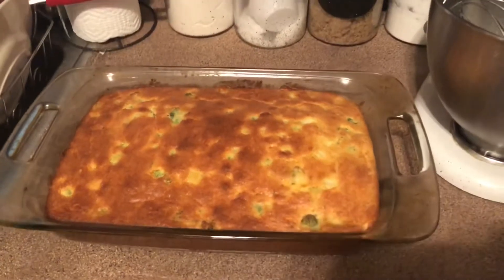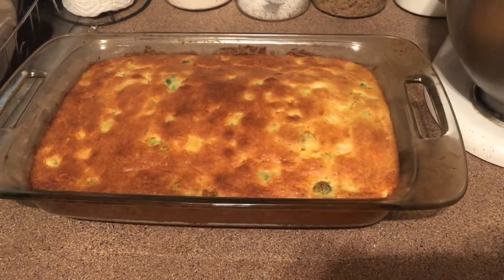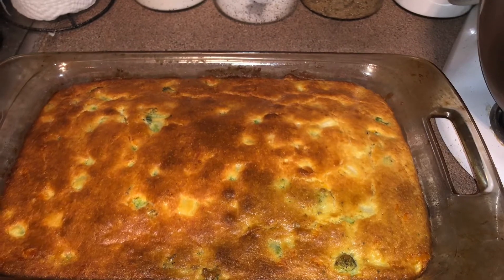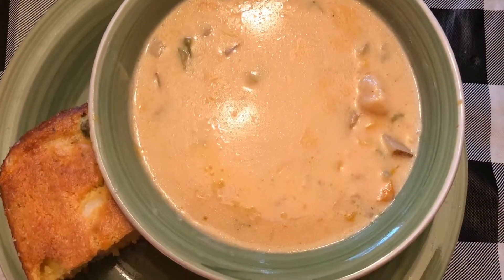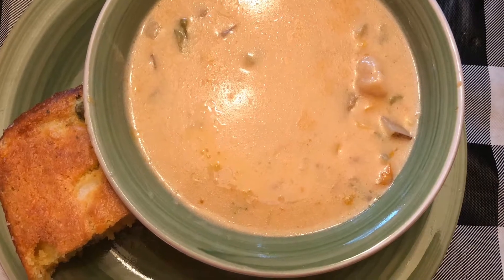I'm going to bake this uncovered at 375 degrees for about 35 to 40 minutes until it's golden brown. I like to serve mine with soup, and I will link down below the recipe for this vegetable chowder. Thank you guys for watching!